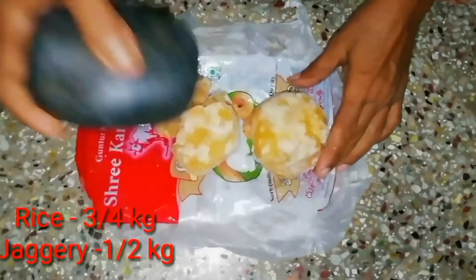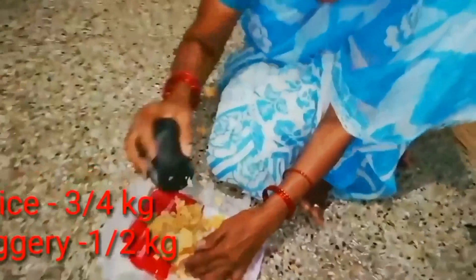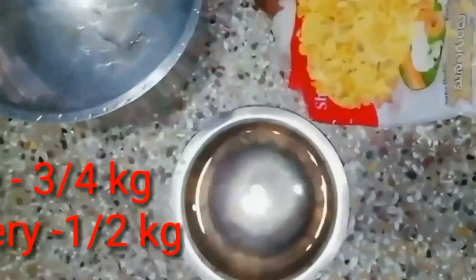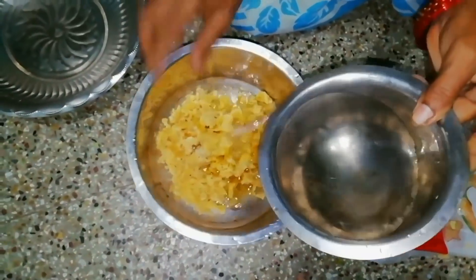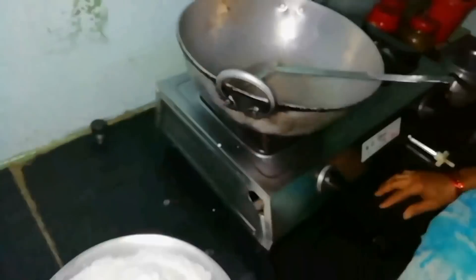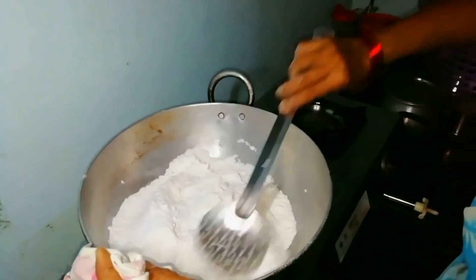We will start baking and feed it with the mixture. We will go and grind like this and fill it in the bag for our product. Let's thread to its bottom.